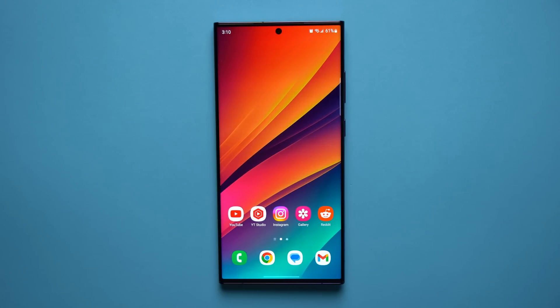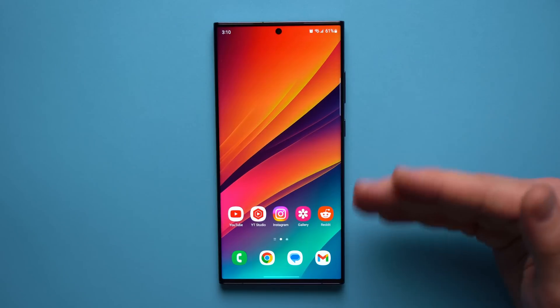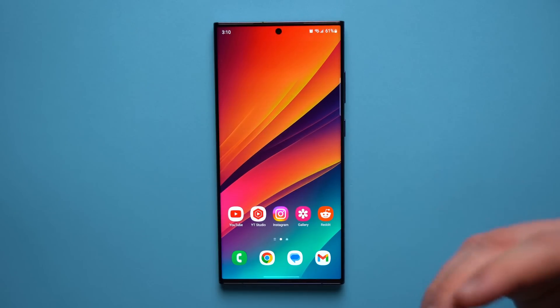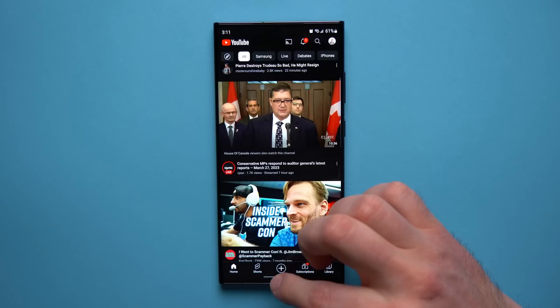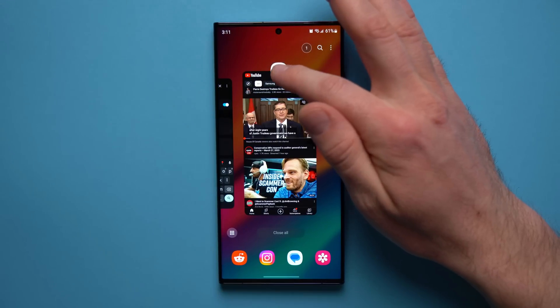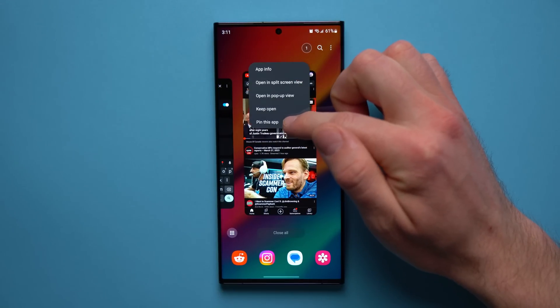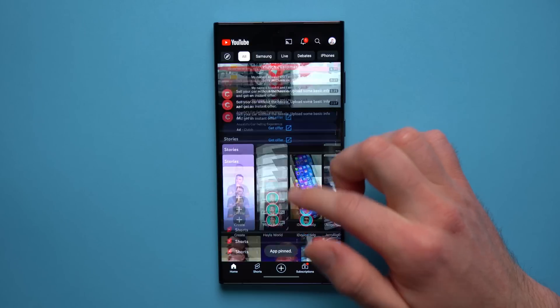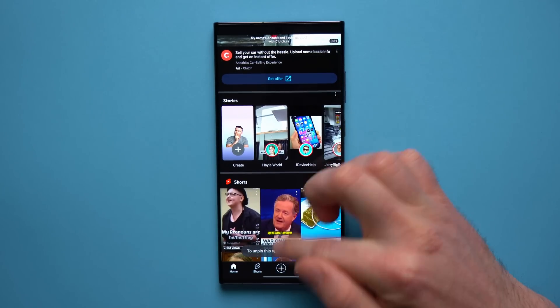This next feature is really useful if somebody wants to use your phone to watch YouTube but you don't want them snooping around your personal data. You can actually pin an app to the display so the person can't exit that application. To do this, open the application — say YouTube — then go to the background apps, tap on the app icon, and you'll see an option that says Pin This App. Select it and the app is now pinned.